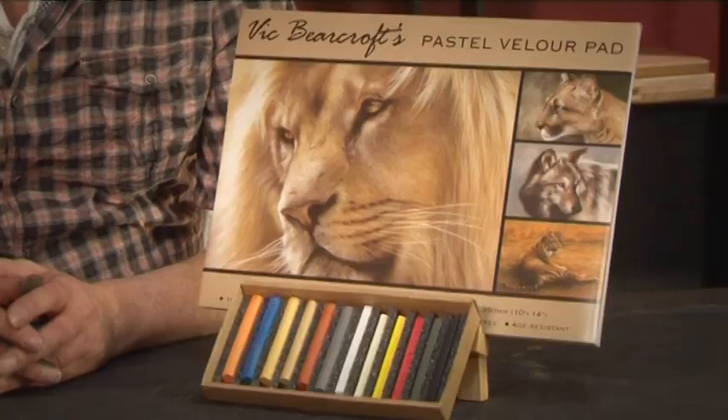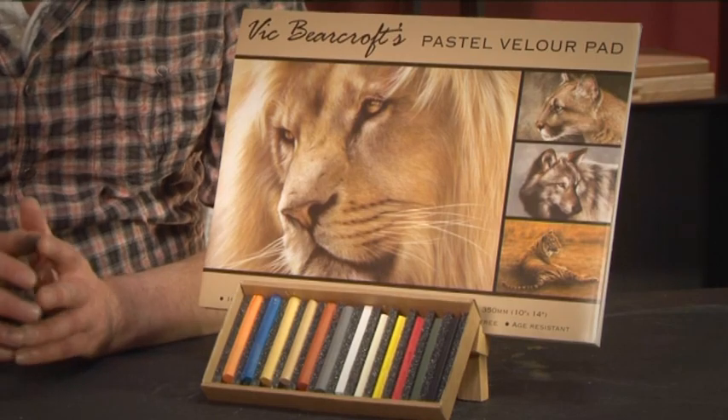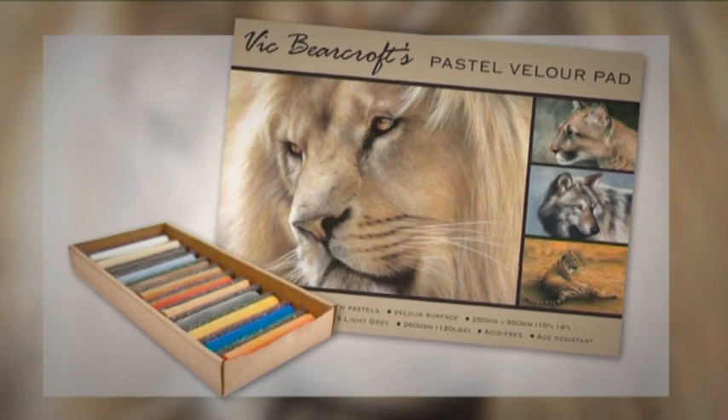Hi, I'm Vic Bearcroft and I'm here to introduce my new Pastel Velour Pad and Wildlife Pastel Set. Velour has always been my favourite pastel surface and my basic pastel set features 12 of my favourite colours. I've developed these to be the perfect choice for all artists, so why not order your set today and see what you can create? You might just surprise yourself.